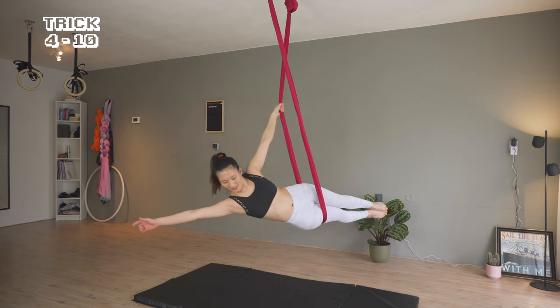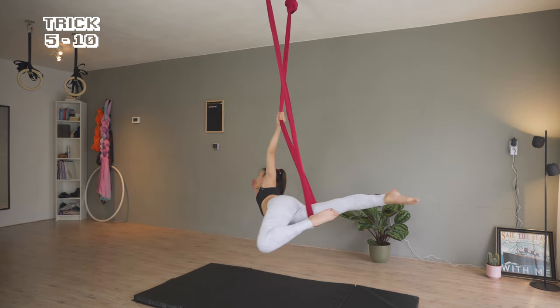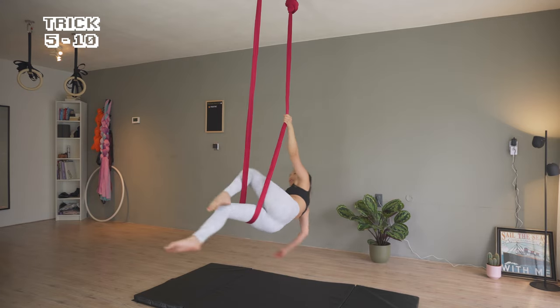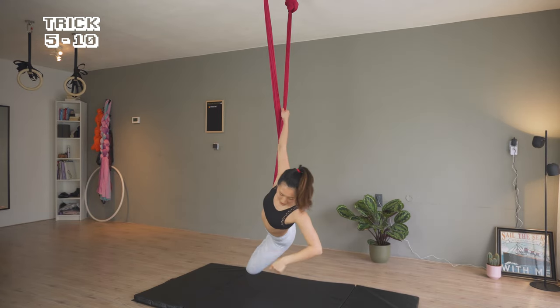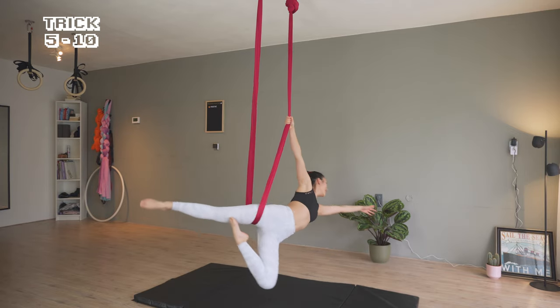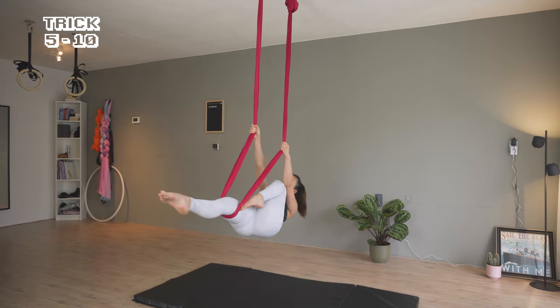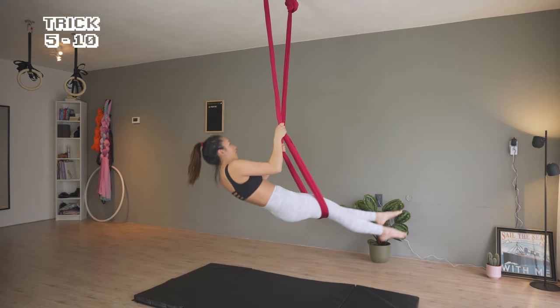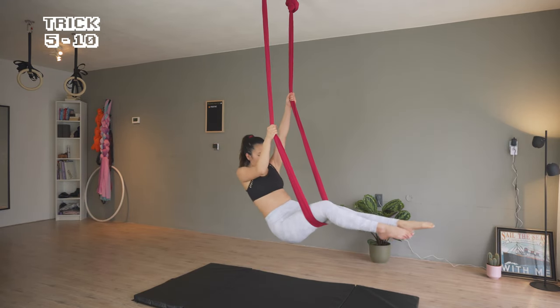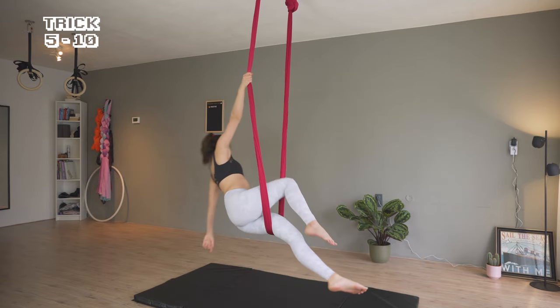From the mermaid pose, I'm bringing my top leg down and keep reaching my hand out, keeping this leg bent and circling it to the other side. Here's the other side.